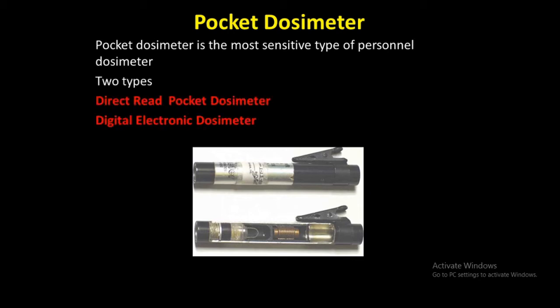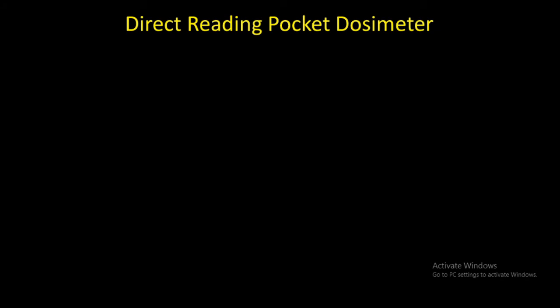The two types commonly used in industrial radiography are the direct reading pocket dosimeter and the digital electronic dosimeter. Let us discuss in detail, starting with the direct reading pocket dosimeter.